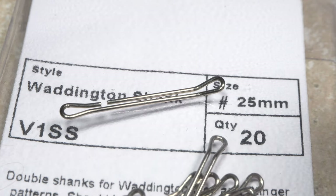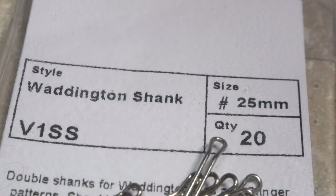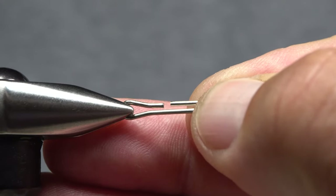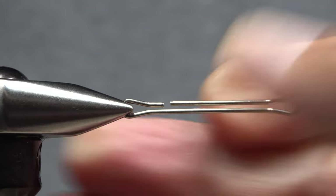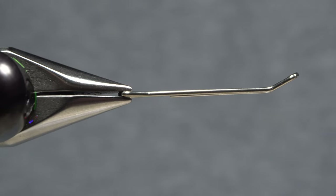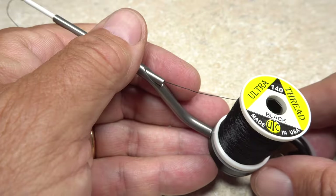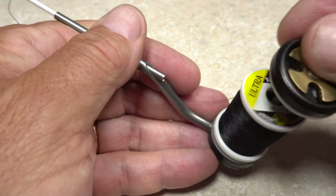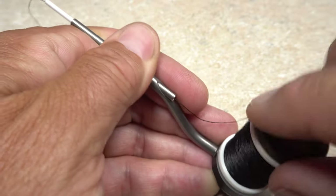Here we're going to tie a pretty standard Hobo Spey using a 25mm Waddington shank as its foundation. Begin by getting the shank firmly secured in the jaws of your tying vise. A rotary vise, although not essential, makes the tying process a bit easier. For thread, UTC 140 denier in black is a good choice, but you could also go with red or fluorescent orange.